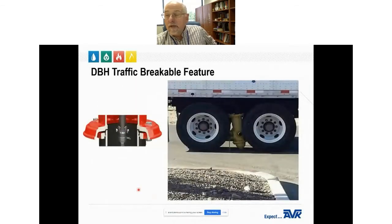All modern dry barrel hydrants are equipped with a traffic breakable flange and a breakable stem coupler as standard equipment. Typically, there is no water loss if the hydrant is broken off during a collision with a car — or in this case, a collision with a truck.